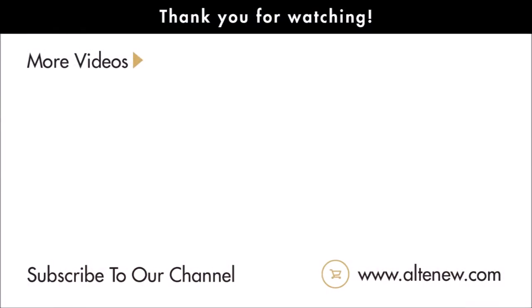That's it for our September 2018 stamp and die release. We truly hope that you've seen something that really inspires you and makes you want to create. Thank you so much for watching and we'll see you again really soon. Bye bye!